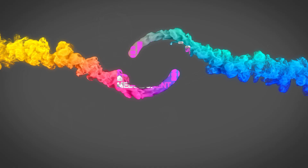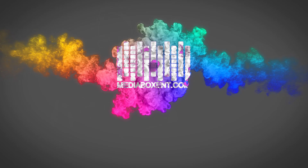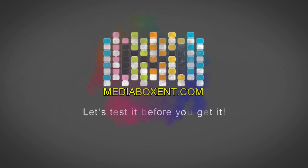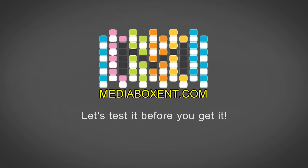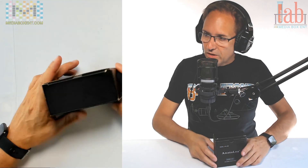Let's begin now. How are you doing, everyone? This is Dario from Media Box NT, and we have a camera with Menina. Let me show you this product, and I will show you some pictures as well.